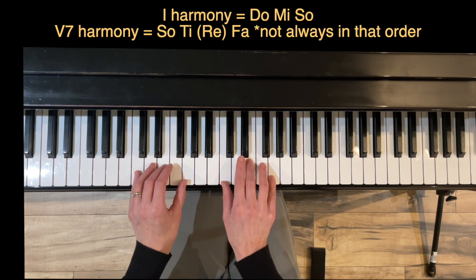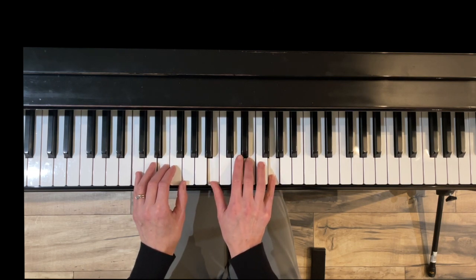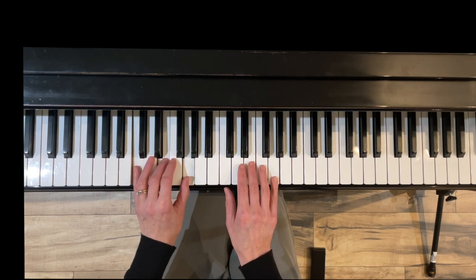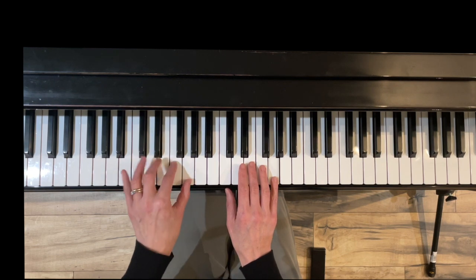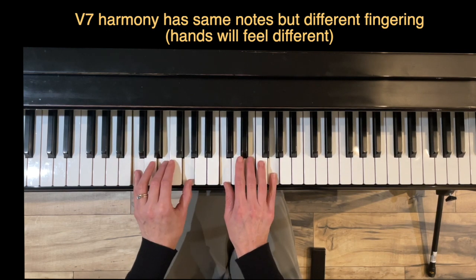And then finally we're working on the one harmony and then the five-seven harmony. When we do the five-seven harmony in the right hand, the thumb moves down and then we play fingers four and five. When we do the five-seven harmony in the left hand it's not fingers four and five — it doesn't match that way — it's fingers one and two, and the pinky scoots.